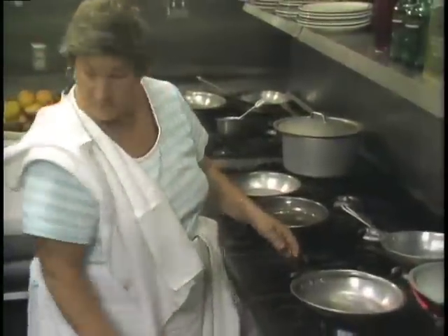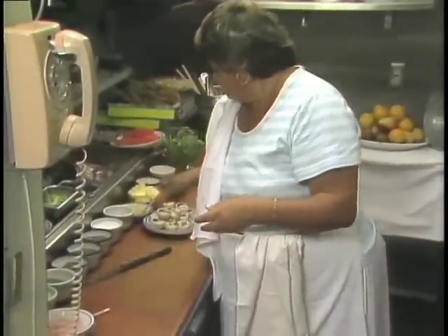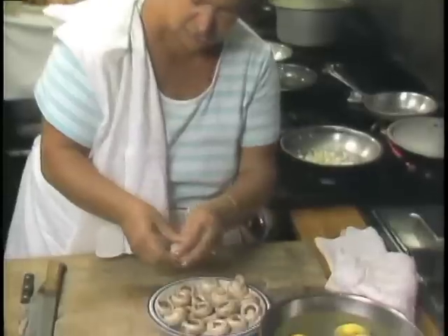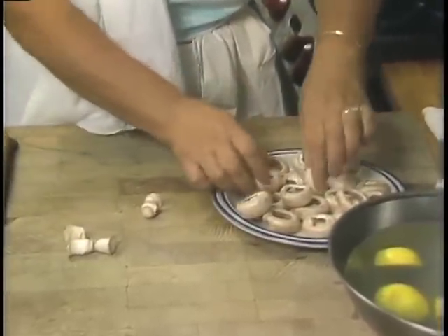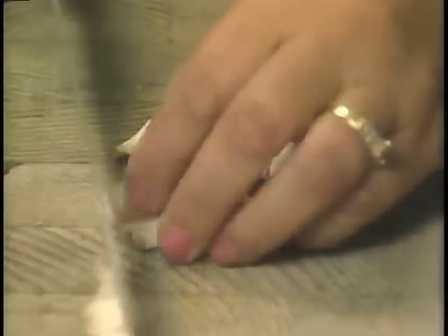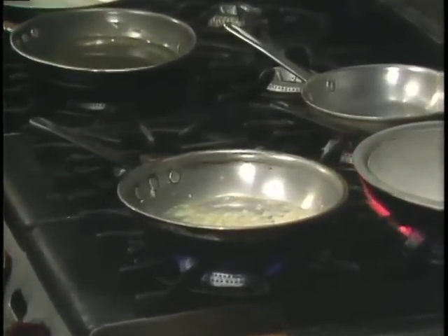Chef Adriana's stuffed mushrooms begin with onions and garlic sauteed in olive oil. A little bit of chopped onions and a touch of chopped garlic. While that is ready, we get the mushrooms ready — we take the inside out and chop them fine. Then we put the mushrooms in.